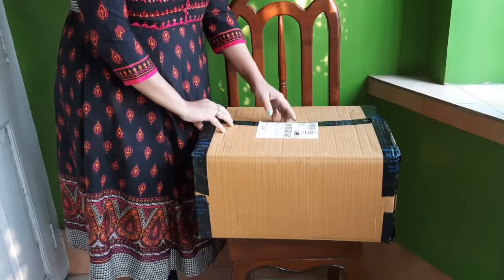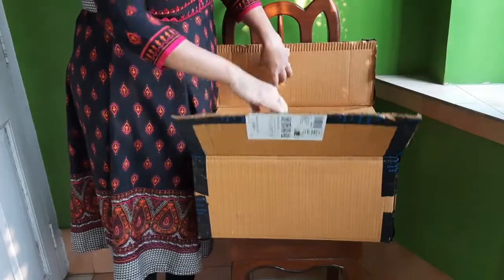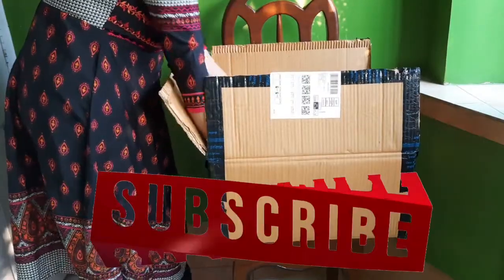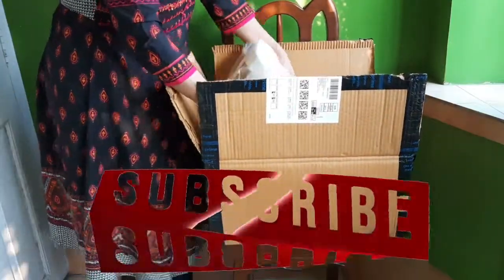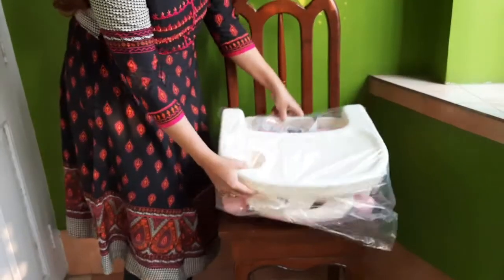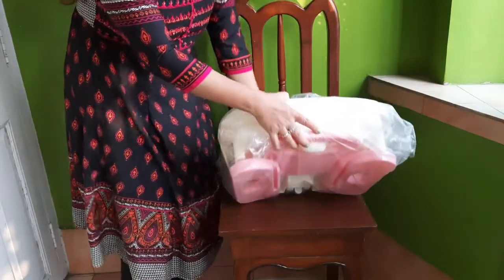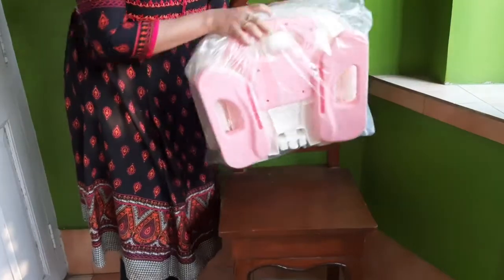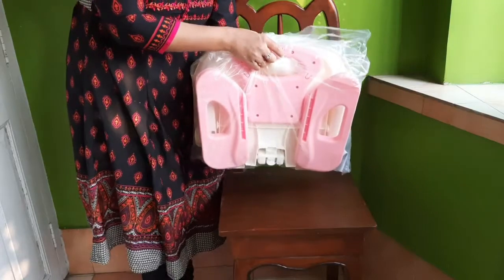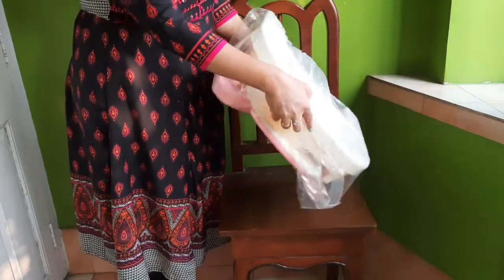So now I have cut it open, so let us just see what's inside. We take the product out of the box. This is how they have packed the product inside. As you can see, this is completely portable — you can carry it inside any big bag and travel when you're traveling with your kids. The material looks really very good and the packing looks very good.